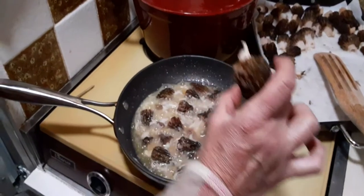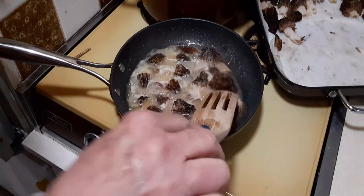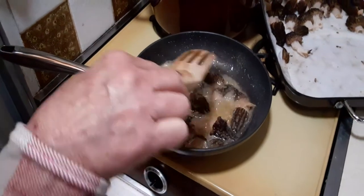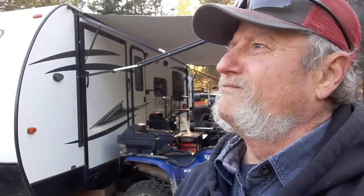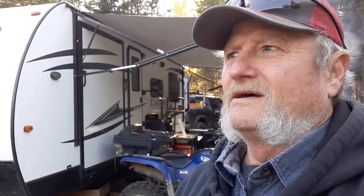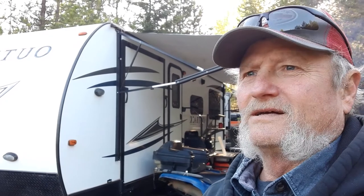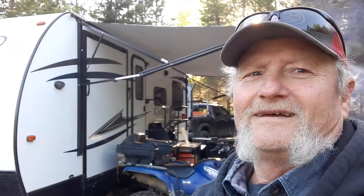The morels are going in the pan. We done prayed over them, thanked Jesus for them, and asked them to be nice and yummy for our Timmy. This is a good ending to a hard day's work. We've got one of the biggest headed woodpeckers I've ever heard — hear that? He's hitting it hard. I nicknamed him Sledge. Crazy stuff.